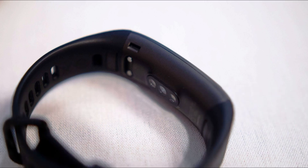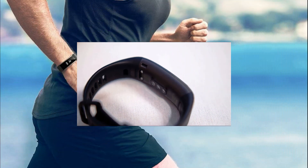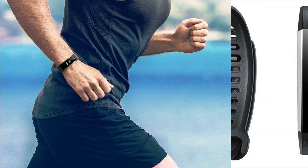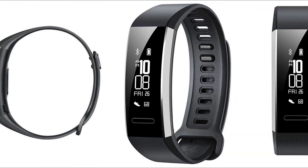The Xiaomi Mi Band 3 can count steps, measure pulse, show time, track sleep quality, and display notifications. In general, the feature list is similar to that of the Mi Band 2, but almost every function has become more informative due to the increased display.